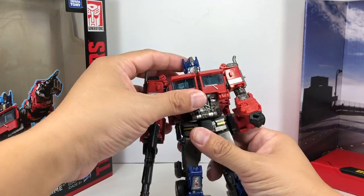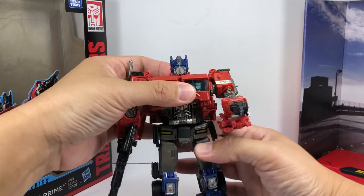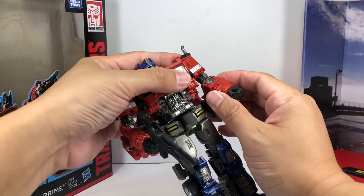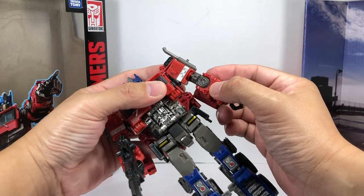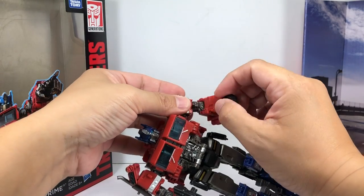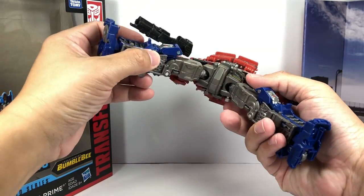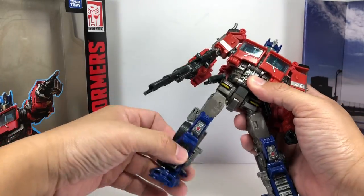Articulation for the figure: he's got a ball-jointed neck, waist swivel, hinge shoulders that go forward and backward with a separate hinge to go in and out, a bicep swivel, hinge elbow, swivel wrist, and effective ball-hinge hips.